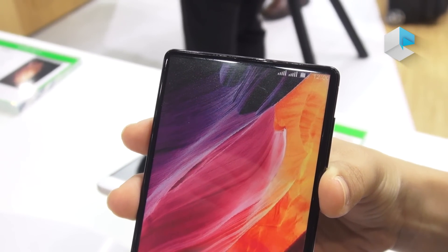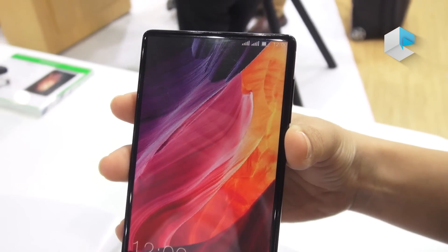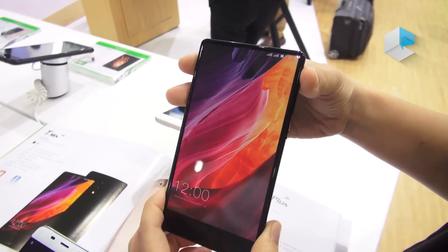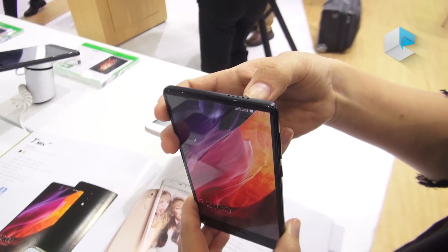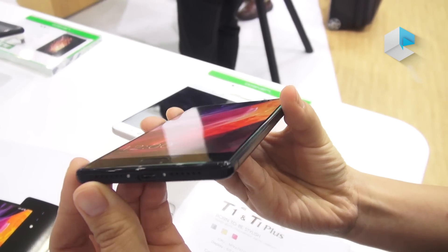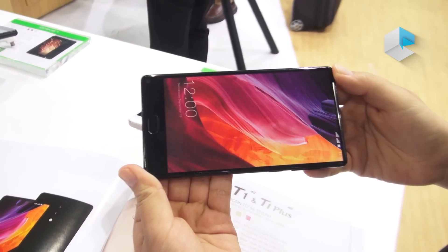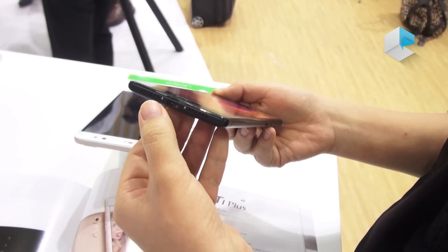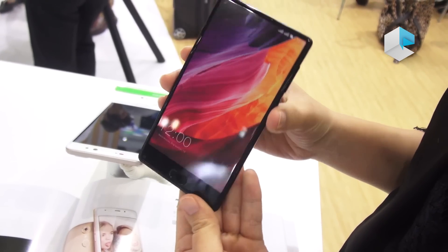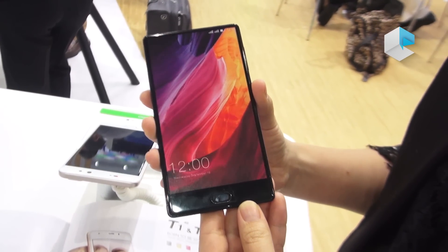It's nice and comfortable when you are receiving a phone call — the experience is very nice. We also have a speaker at the top and a speaker at the bottom, so when you are gaming or watching a movie, you have a stereo experience on the sound, which is natural and very nice to hear.